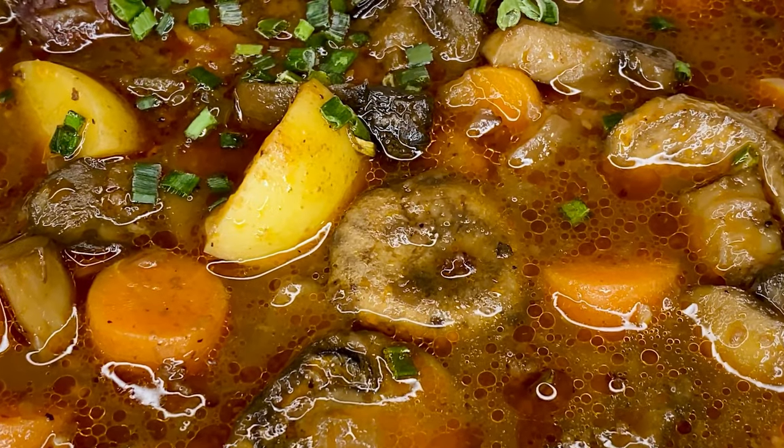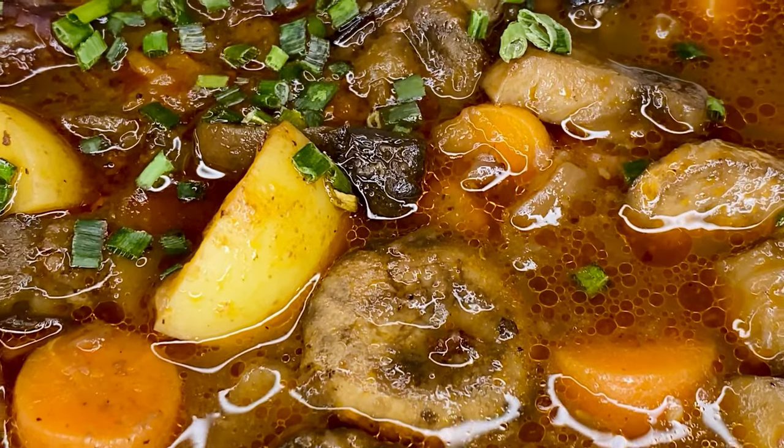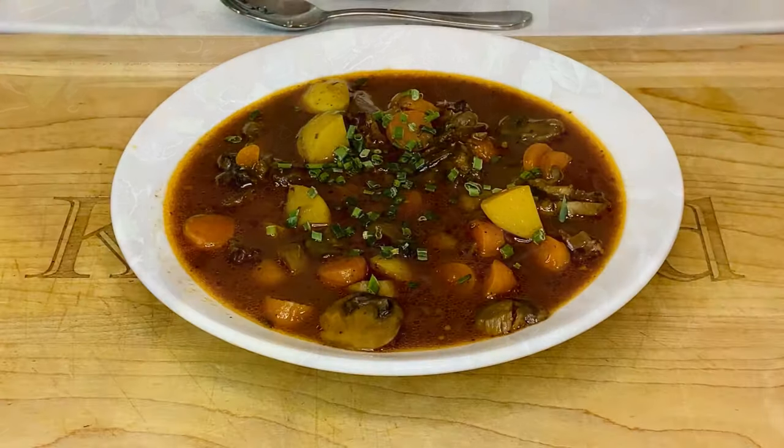It's finally fall, the first few cold fronts have started to roll into Texas, and with that dip in temp, it's time to bring the Dutch oven out and fill the house with that amazing aroma of stewing meat, vegetables, and herbs.